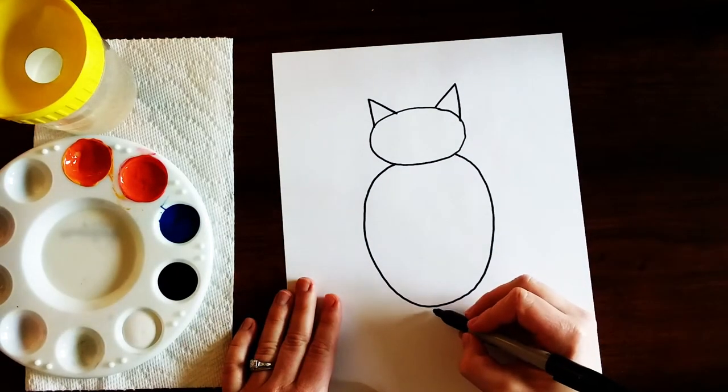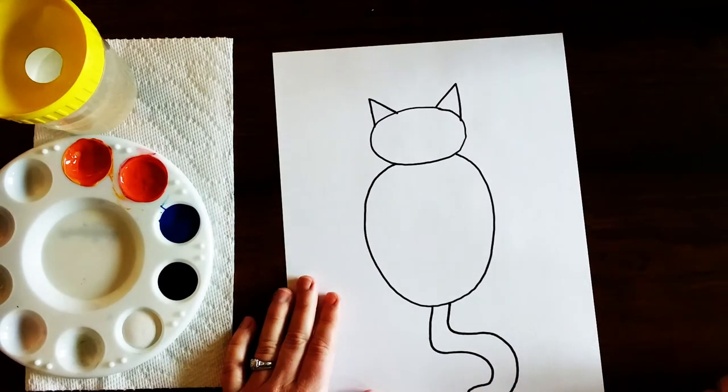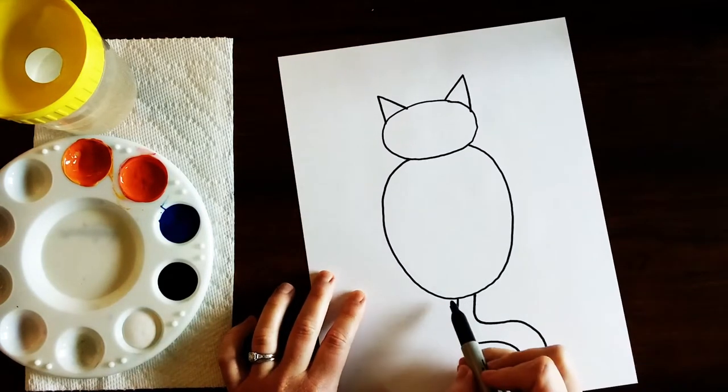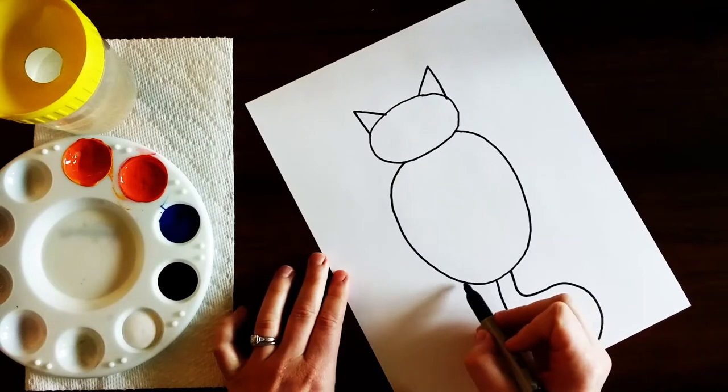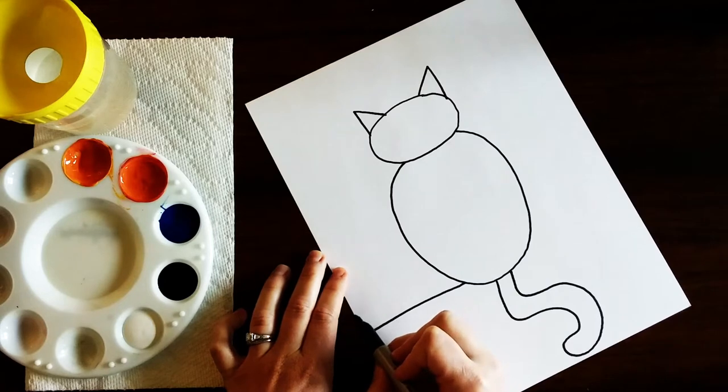Then we can add in the tail — you can make this curve however you want — and now we're gonna draw the tree branch. You don't want to go all the way to the bottom; you want to go up a little bit and just draw a line that goes off the paper, then leave a little bit of room.